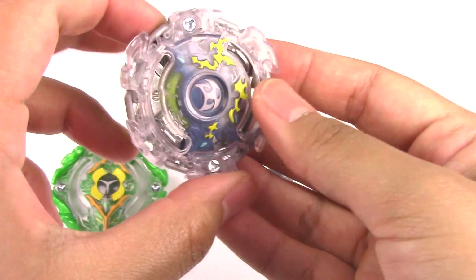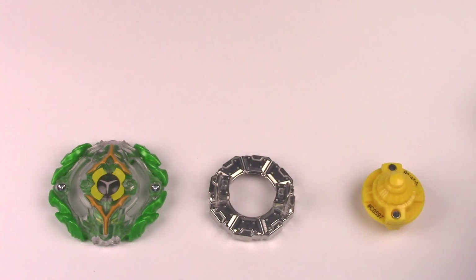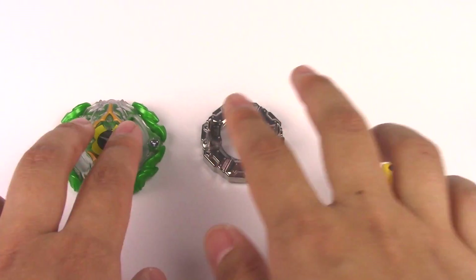Alright, and that is Kirbyus K2. We've been over this Beyblade before, so I didn't go into too much detail. But let's move on to Yegdryon Y2.